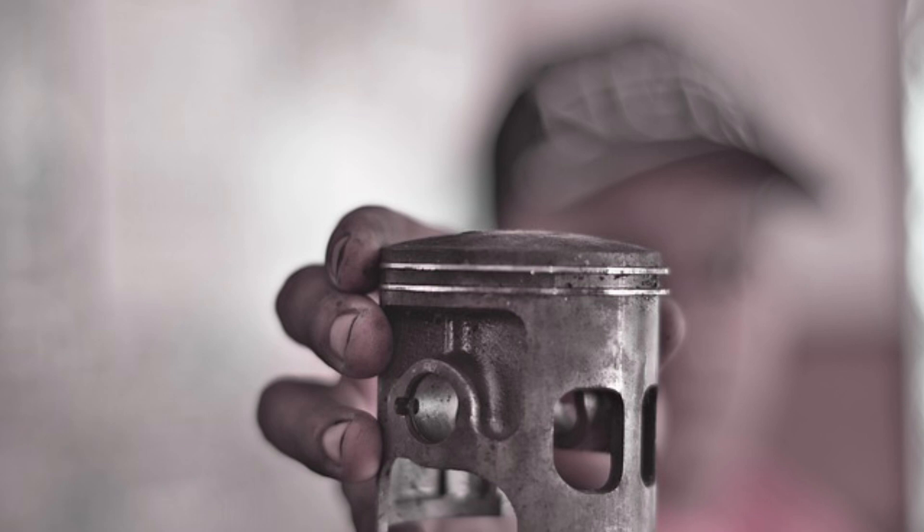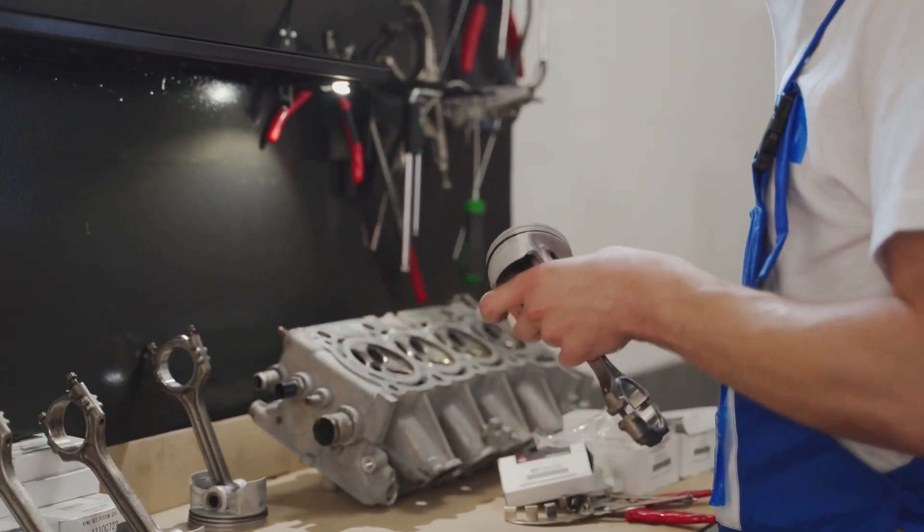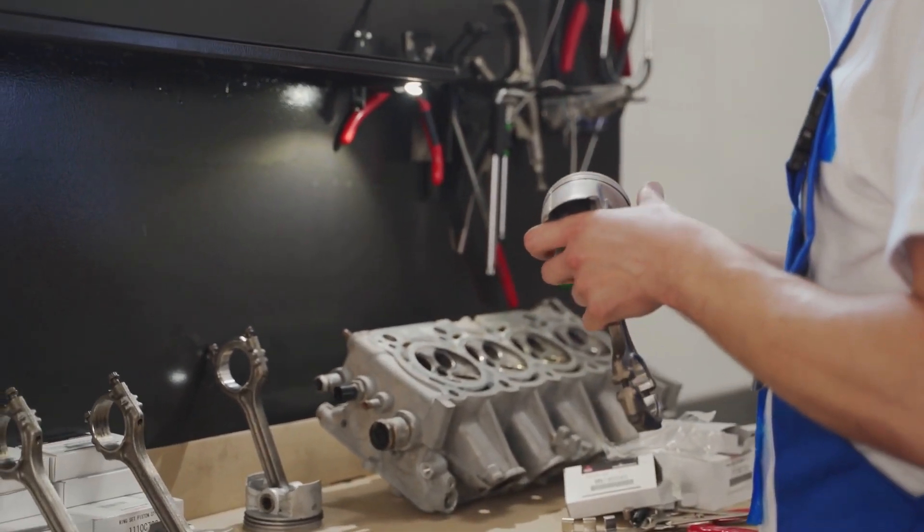First things first, ensure your piston and cylinder walls are clean and free of any debris or residue. A clean surface is essential for proper ring seating.